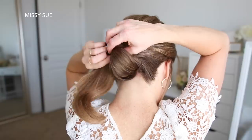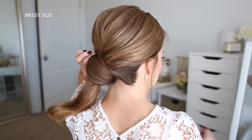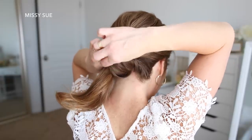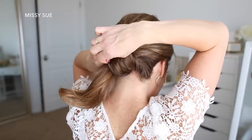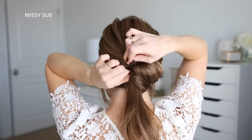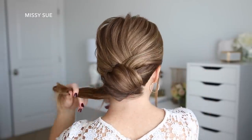Then I'm going to wrap this hair up towards the center of my head, tucking the ends towards the left side. I'm going to pull small sections to add some detailing and texture to the hairstyle. And then to hold the bun in place, I'm just going to pin the top of the bun by sliding the bobby pins along the top, slipping them underneath the hair so they don't show.